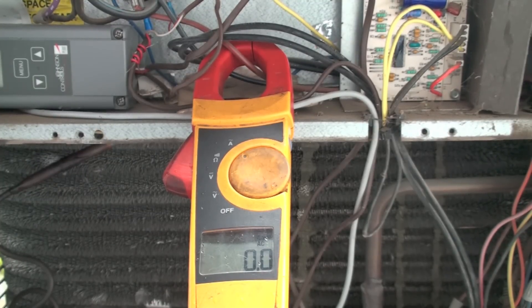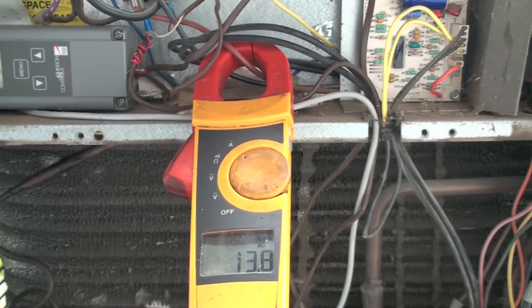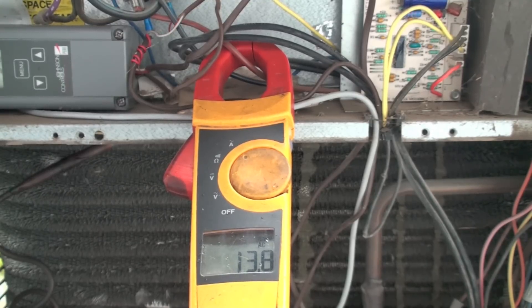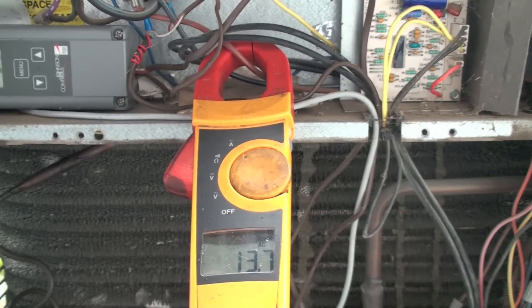I've set up an ammeter on that same wire going through the contactor on this sub heat pump, and we're going to see what the amp draw is. We're going to call it about 13.8 amps. Now we're going to do the calculations.